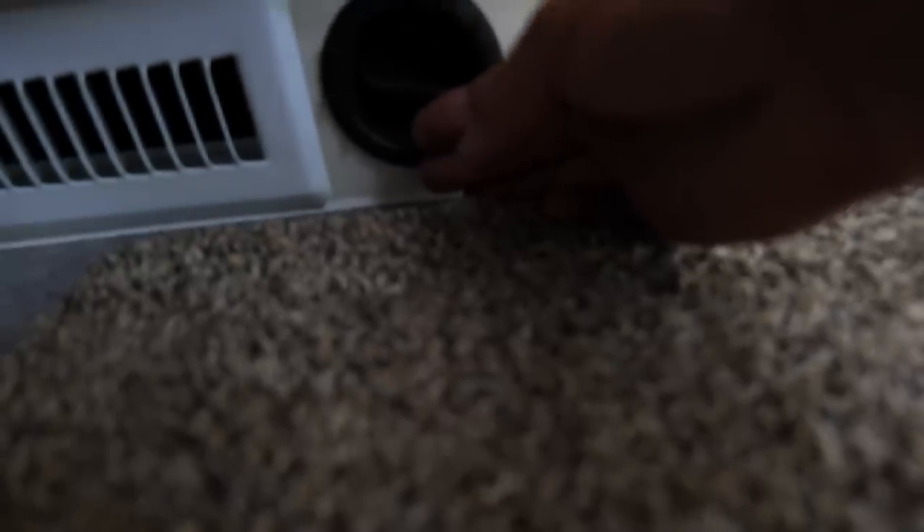Anyway, we need to make sure that the Truma Combi system is working — that's the heater for the cabin and the water. Sweating bullets in here. We got air, air coming through — okay, that's good.